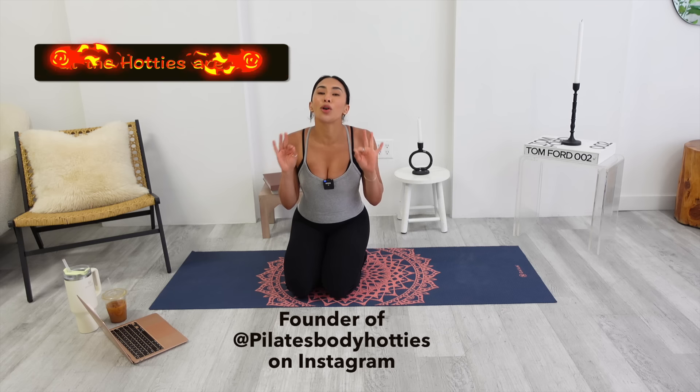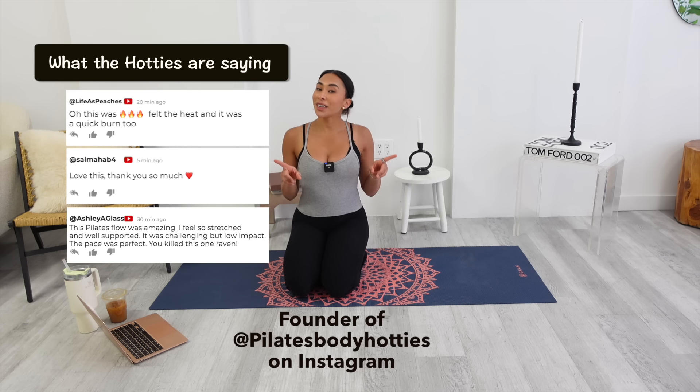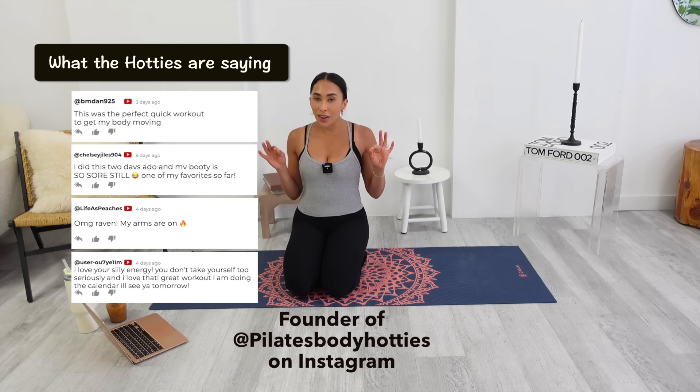I've been teaching Pilates, barre, and fitness for almost 10 years and I've found the best Pilates community over on Pilates Body Hotties. So don't forget to check us out and give us a follow on Instagram. Grab your mat, grab some water, and we are going to get this show on the road.